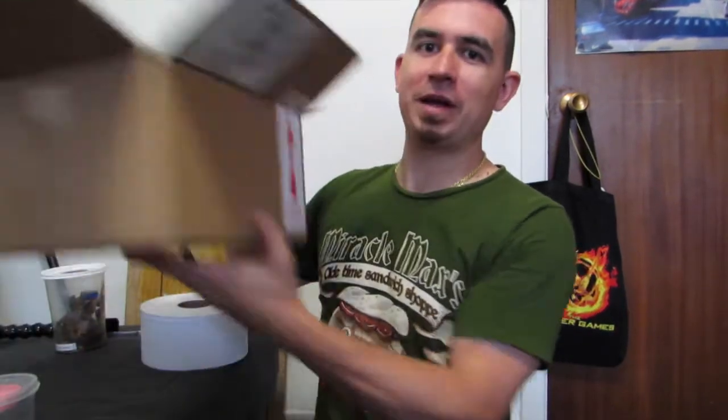In today's video we're going to be showing you guys how to properly package and later unpackage a spider for shipping. We had a customer order a P. Metallica from us, so we went ahead and ordered a box from Reptile Express.